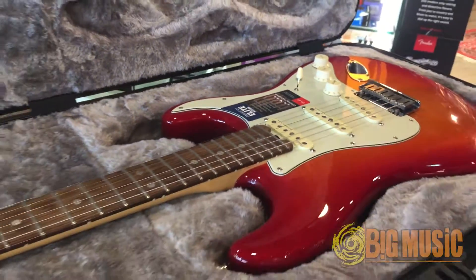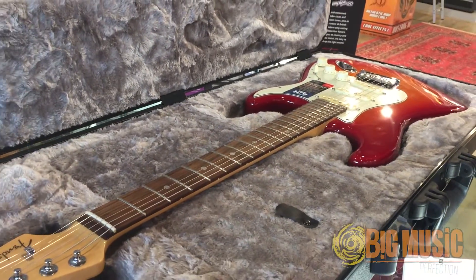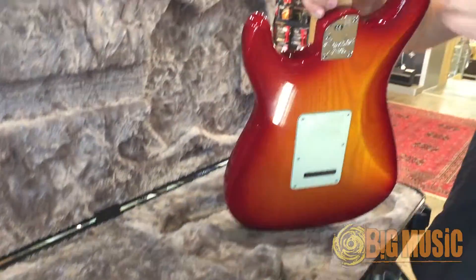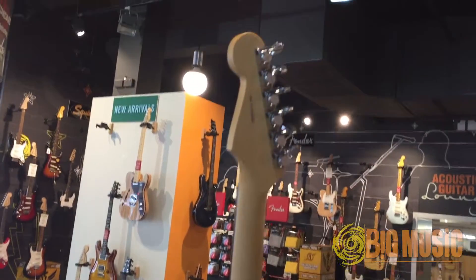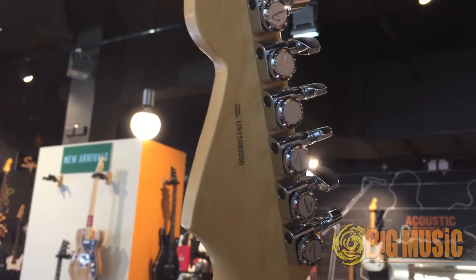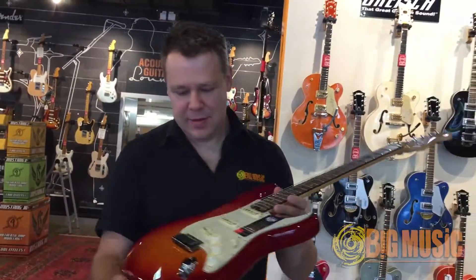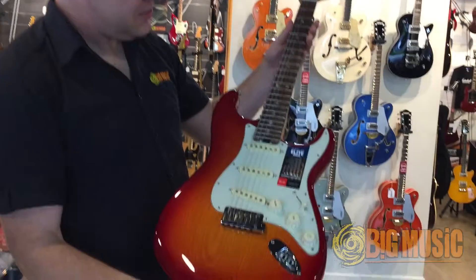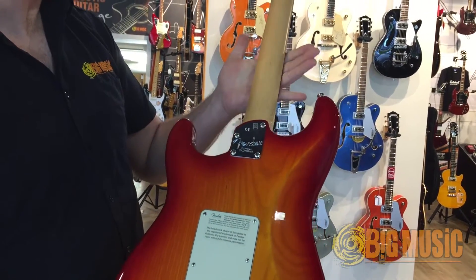Stunning looking guitar. A compound radius fingerboard and also a compound radius neck, so the neck shape changes as you move up. Locking machine heads. Very stunning guitar. Also redesigned easy access heel as well.